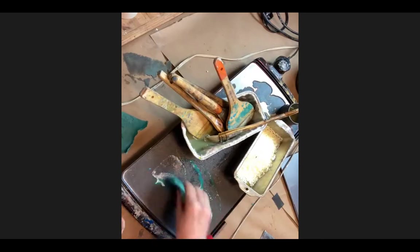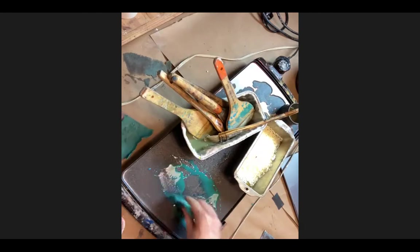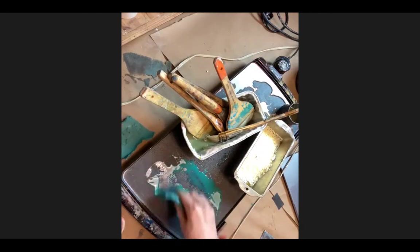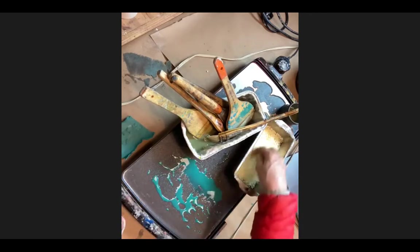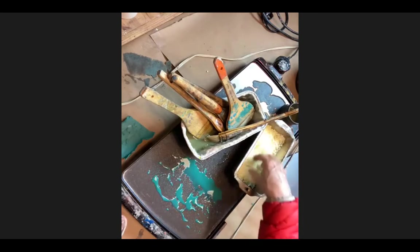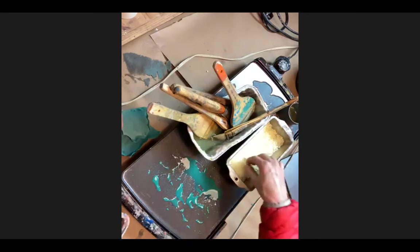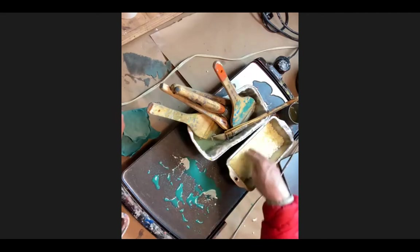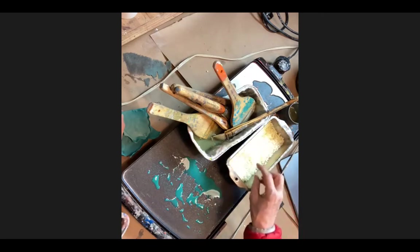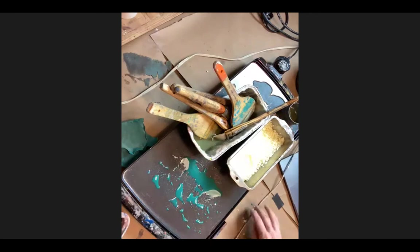Nothing is expendable, everything is usable. This is how I get set up. When you first put wax medium in a tray it's going to take a long time to melt - especially the first time. It resists the heat, almost like it bonds together and is not going to melt. So it takes a little while.